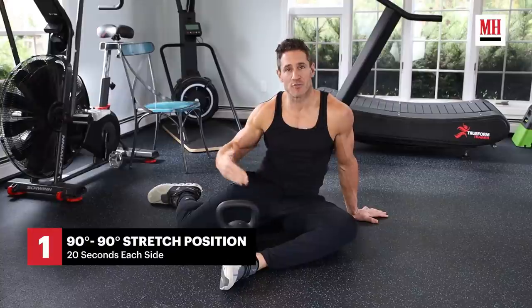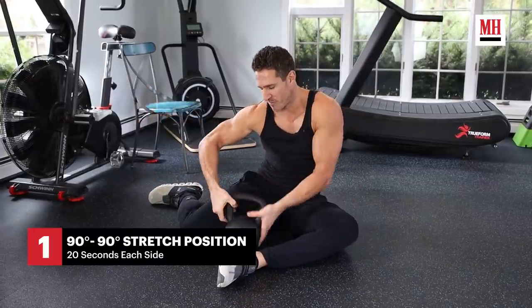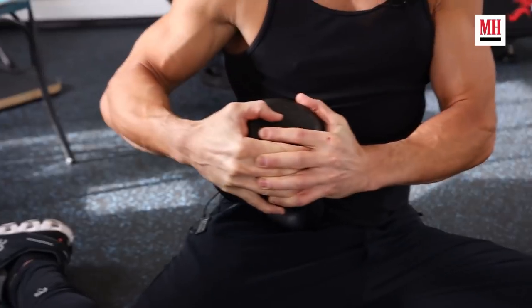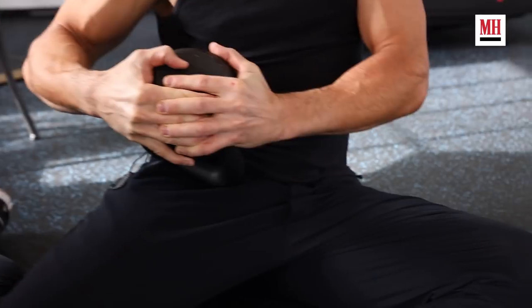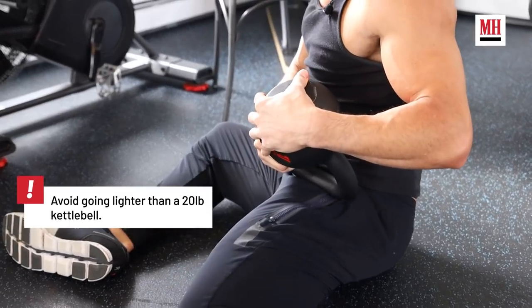Starting in the 90-90 position — if you do not have access to a kettlebell, just hold the 90-90 position for about 20 seconds. What I'm taking is the horns down, and I'm going to take that kettlebell, which is allowing that area of my hips to release. I'm going to switch sides. Three rounds.